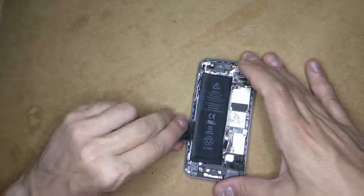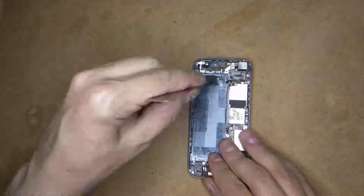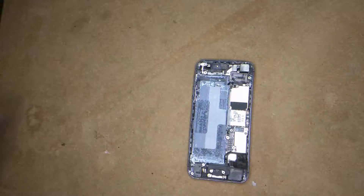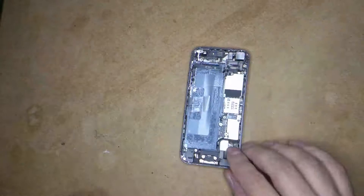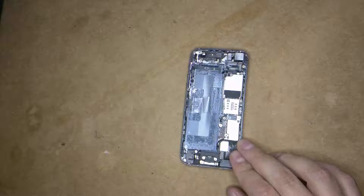Now I'm just going to pry open the battery and it lifts off. If it doesn't, you can use a hairdryer or a bit of heat to make sure it does pop up. Make sure at the top — I've indicated the top cables — that you don't put anything sharp around there. Do not pierce the battery, whatever you do. Make sure it's something that doesn't pierce it.